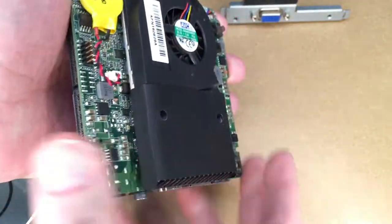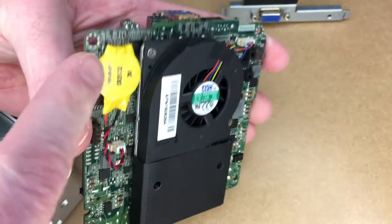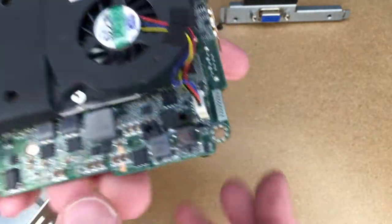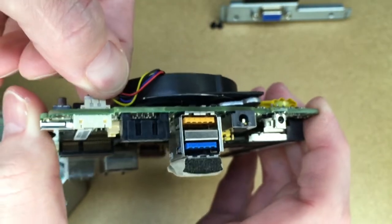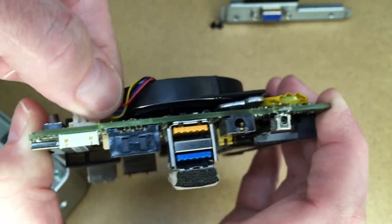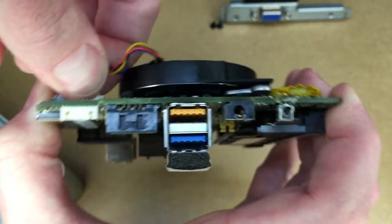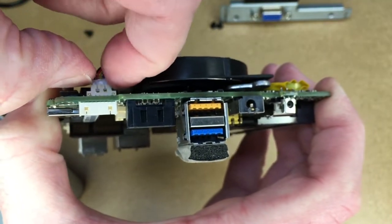If I turn it over, we have the CMOS battery here, which is connected down with some adhesive, and we have the fan. To take the fan off, you have the connector here — I'll pull up on it and wiggle it back and forth a little bit until it releases.